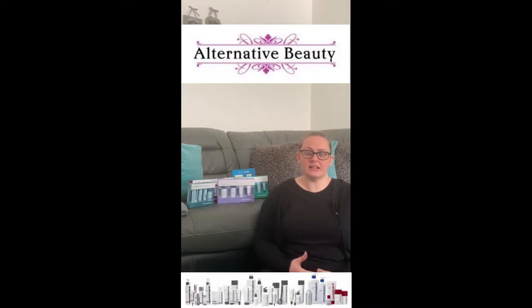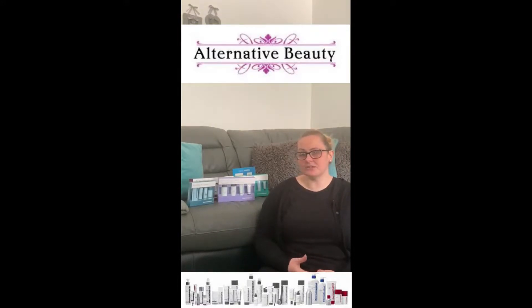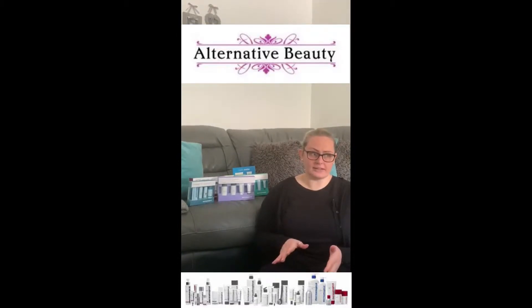Also if you're a Dermalogica user and you already have the full-size products but are running low on any, at this time it's a great idea to purchase the kit and that will tide you over for the next few weeks. The kits last up to three to four weeks, giving you a morning and night routine — it should last no longer than this.